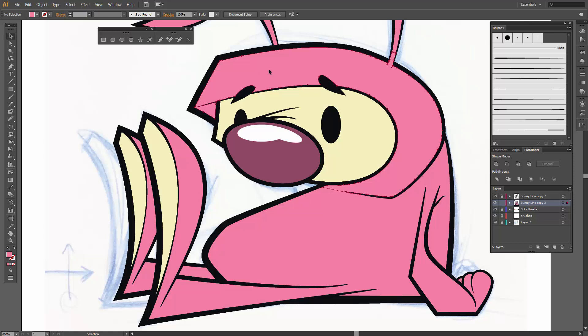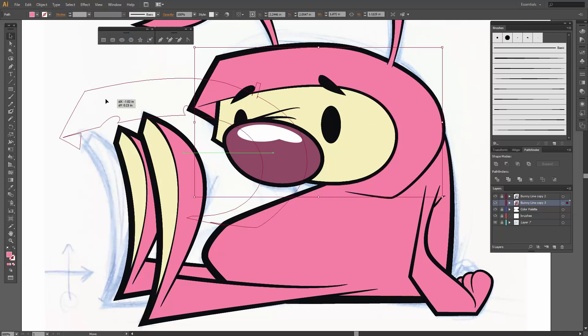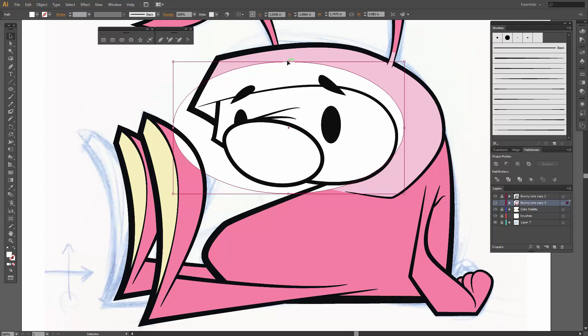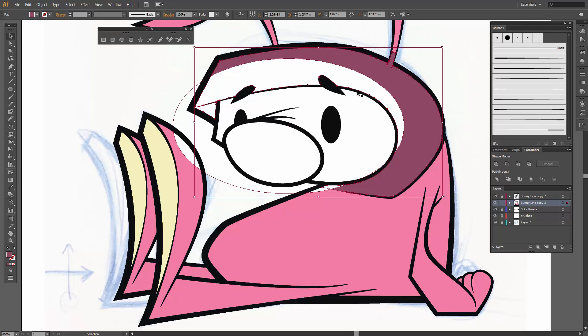Let's start with the head. I'm going to do Command C, Command F — so I'm doing Edit Copy and then Edit Paste in Front. Right now I should have two head shapes. We're going to do a nice little shadow. I'm going to use an ellipse shape — let me do a little planning here. Anything that is pink — I'll color this back — this will be our dark shadow shape. So anything that is not overlapped will start to be our shadow area.